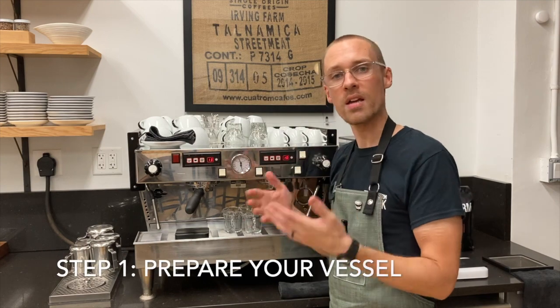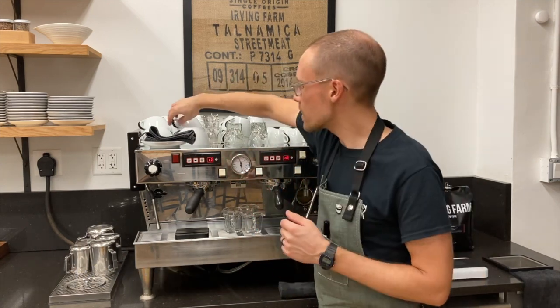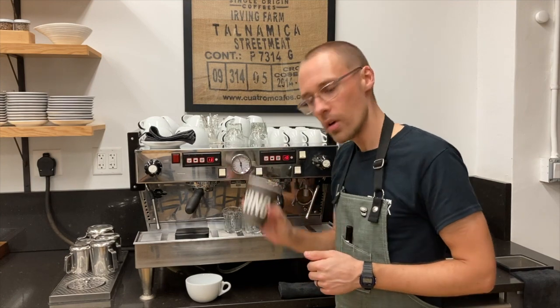The first step is making sure you have the right vessel ready to go. Let's say I'm making a latte — I'll select a preheated cup from the top of my espresso machine if I'm making it to stay, or if I'm making it to go, I make sure I have the right cup ready.